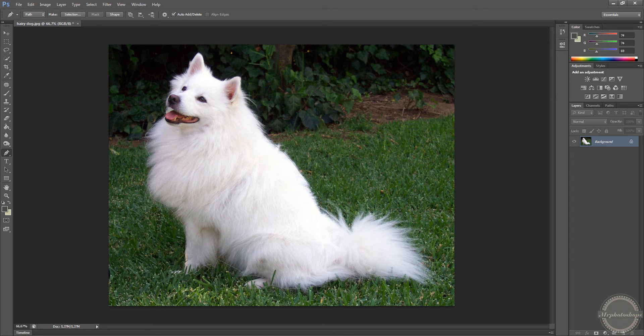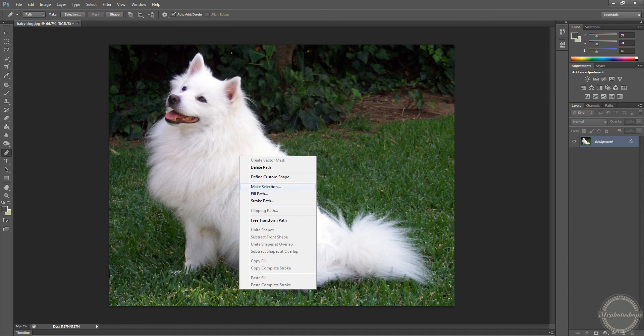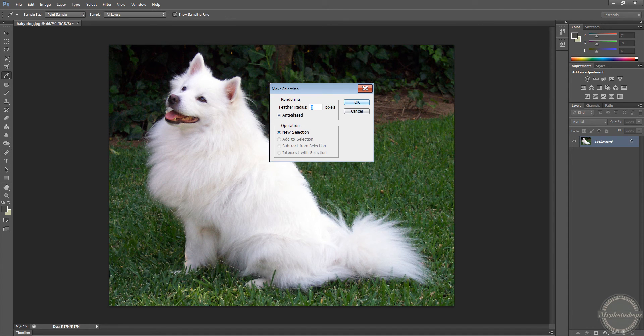Here you go. Now that we've done this, we right-click — make selection. For the radius, don't care, leave it on zero.